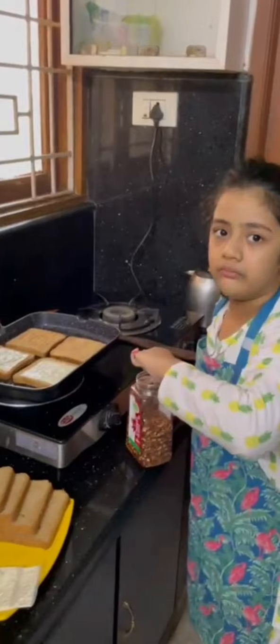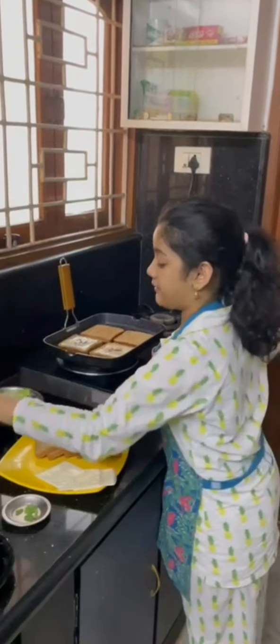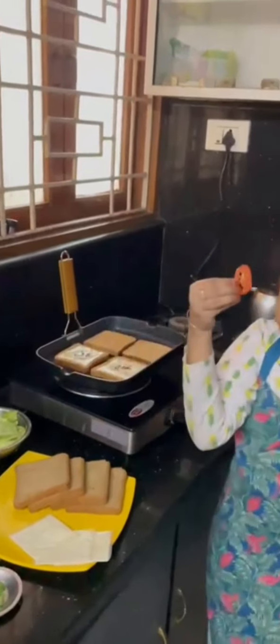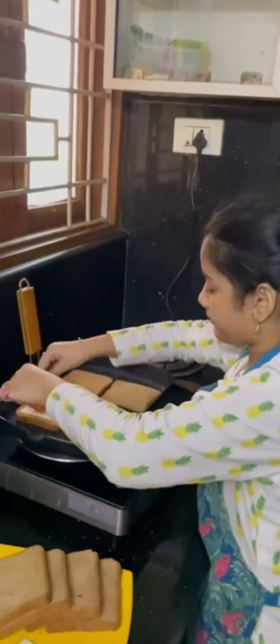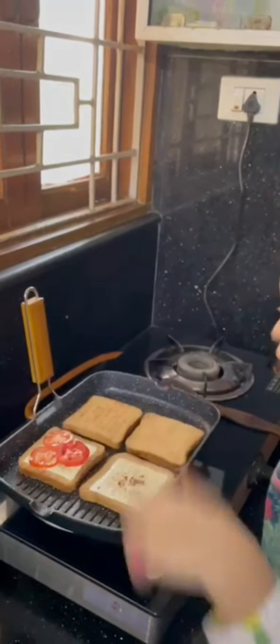I'm using some sweet potatoes. You can put it on the other side. Now let's put some fresh tomatoes.